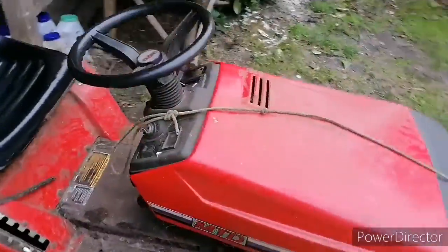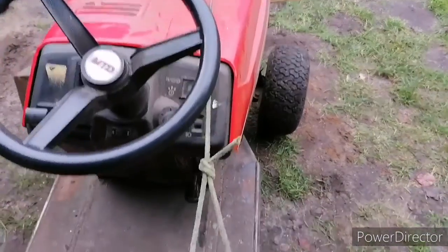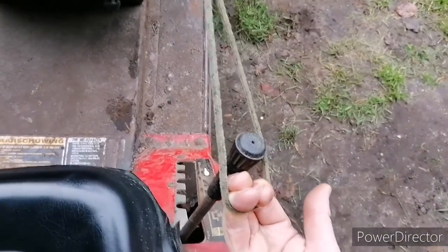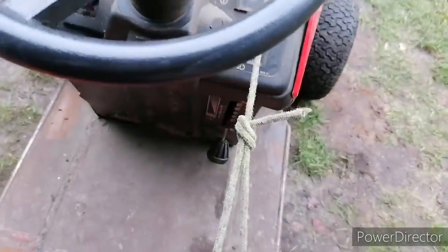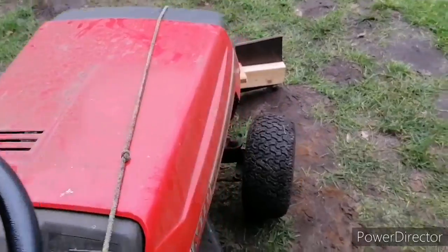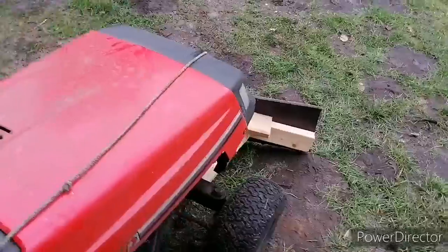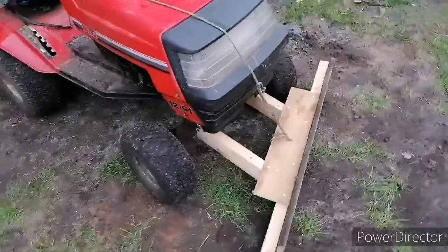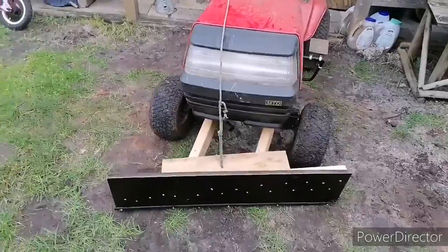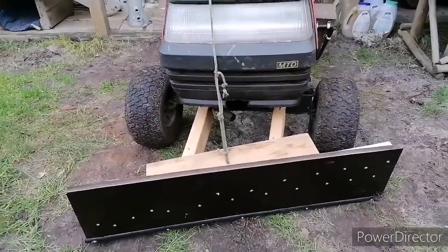There's a rope on it so I can lift it when turning. I can simply pull the rope and it lifts up. I can also secure it so I won't have to hold it all the time, and I can move it slightly while riding. We're expecting snow tonight, so tomorrow we'll make a drive.